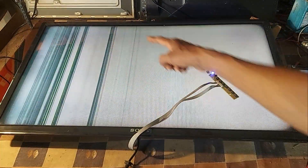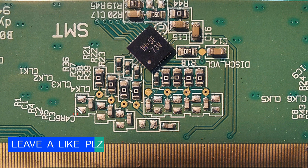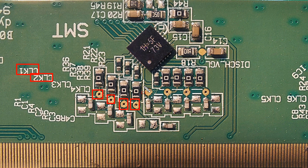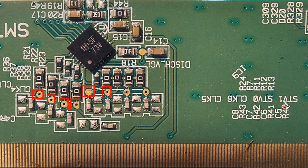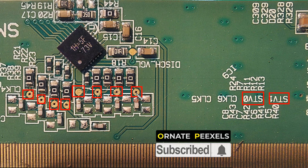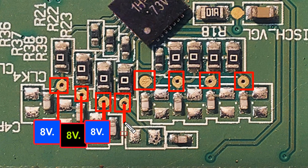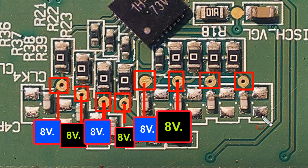Now, due to this vertical lines problem on the screen, we need to check the voltage at the test points of the vertical clock pulse. This is CLK1 and this is CLK2, CLK3, CLK4, CLK5 and CLK6 — these 6 are the test points of the vertical clock pulse output. Also, there are STV1 and STV0 for vertical sync pulse. CLK1 to CLK6 will have about 8 volts at each test point. So now let's check the voltages.